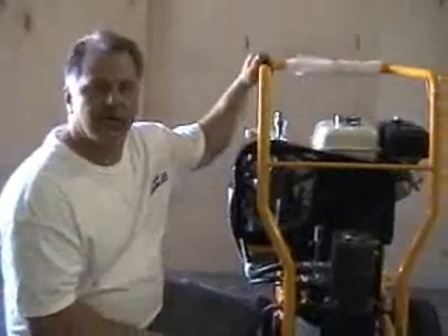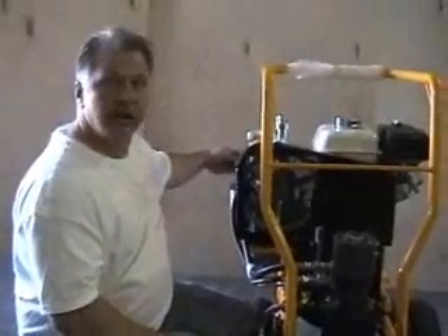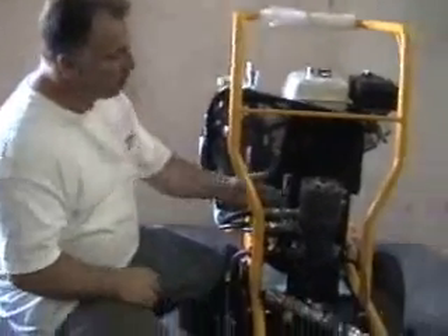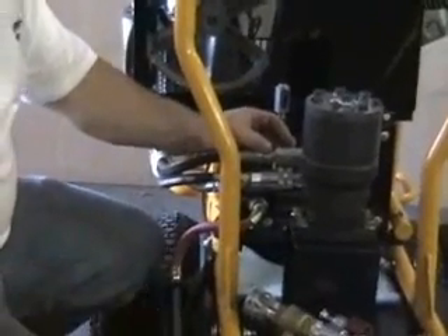Installation is just the reverse of what you just saw. First, turn your pressure and your speed control down. Then reverse the two hydraulic hoses — that will reverse the direction of the motor, causing it to suck in the new fluid tube.